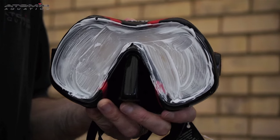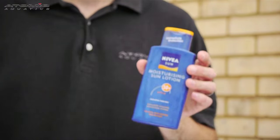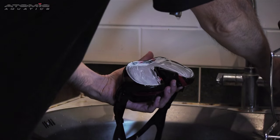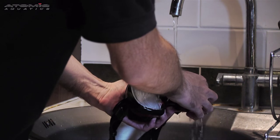Once dry, make sure your fingers are clean with no creams, lotions or sunscreen on them, as this will cause the lens to be contaminated again and fog up. Now rinse the mask thoroughly in fresh water to remove all the toothpaste and the residue with it.